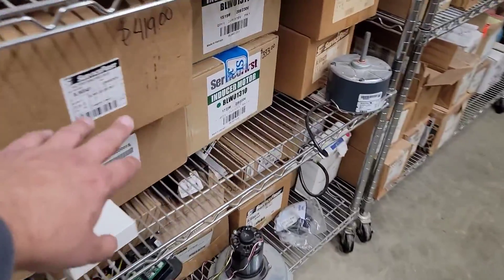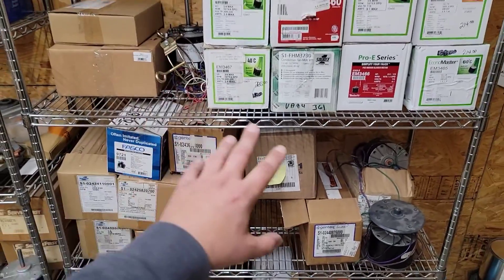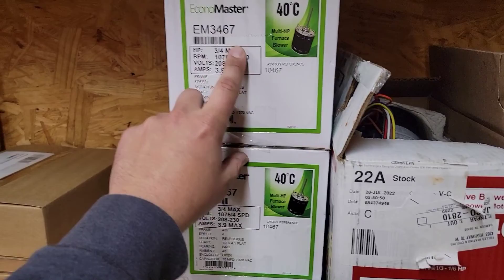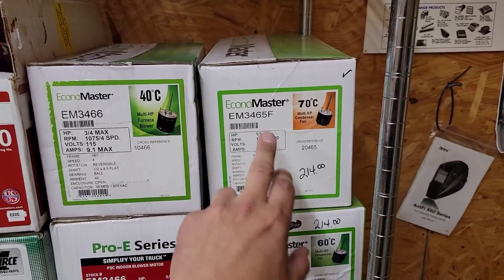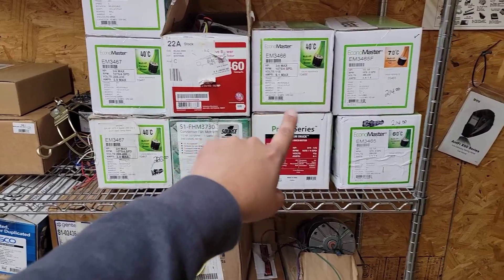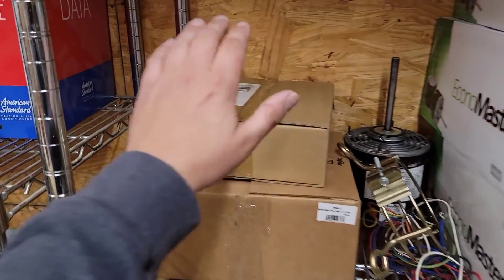You may need inducer motors — we carry different inducer motors for Carrier and American Standard equipment. We carry a bunch of different rescue motors; EconoMaster is the brand we use. We have 3467s, 3466s, and 3465s — condenser fan 230-volt, indoor motor 230-volt, and indoor motor 115-volt. Those are the different types of motors we carry, and we also have brackets.